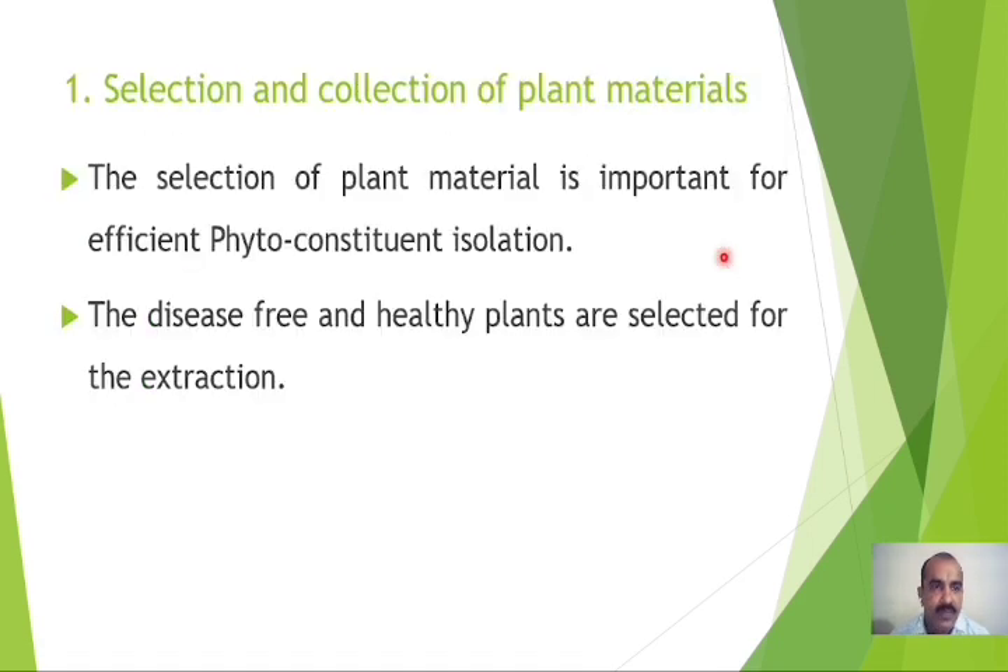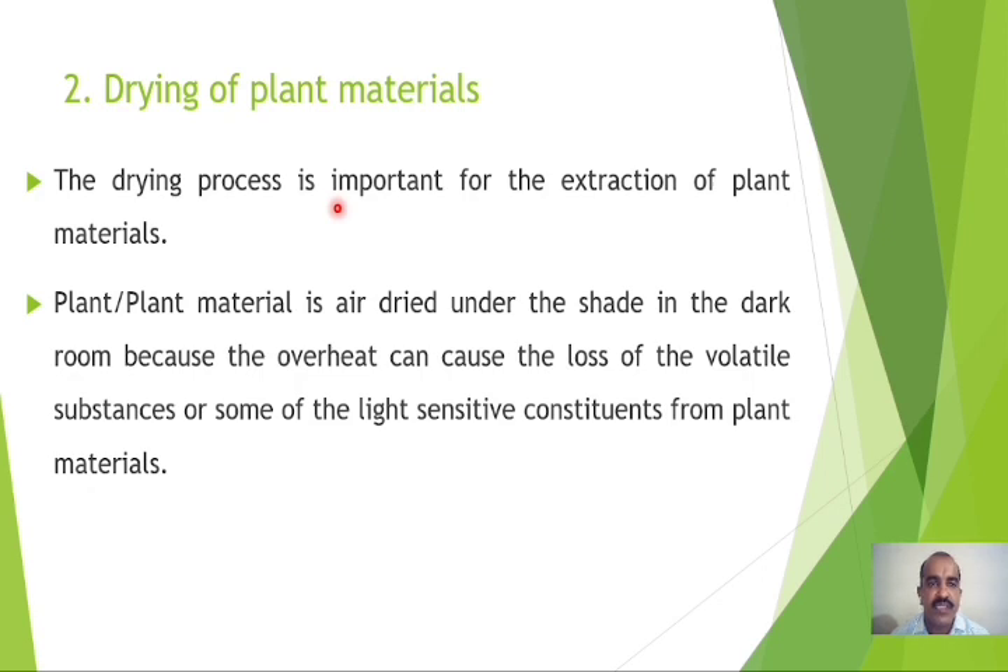The Soxhlet extraction procedure involves the following steps. Number one is the selection and collection of plant materials. The selection of plant material is very important for efficient phytoconstituent isolation. Disease-free and healthy plants should be selected. After that, drying of the plant material is the next step. The plant material should be air-dried under shade in a dark room, because overheat can cause the loss of volatile substances or light-sensitive constituents from the plant material.